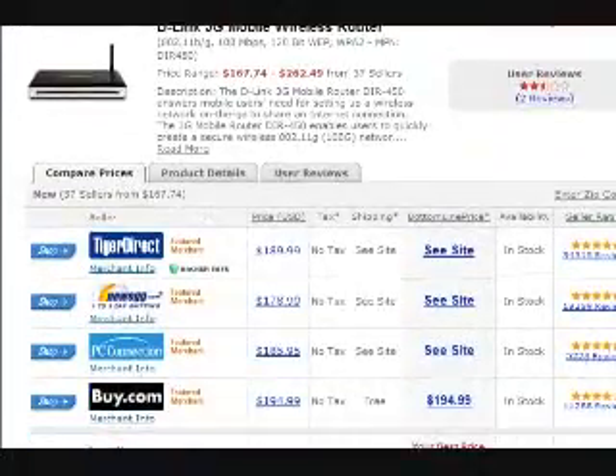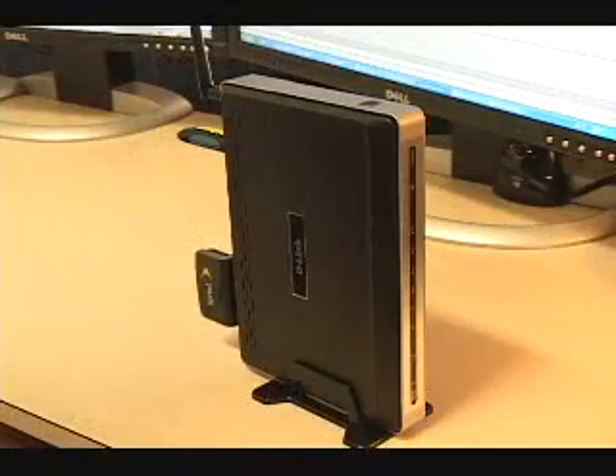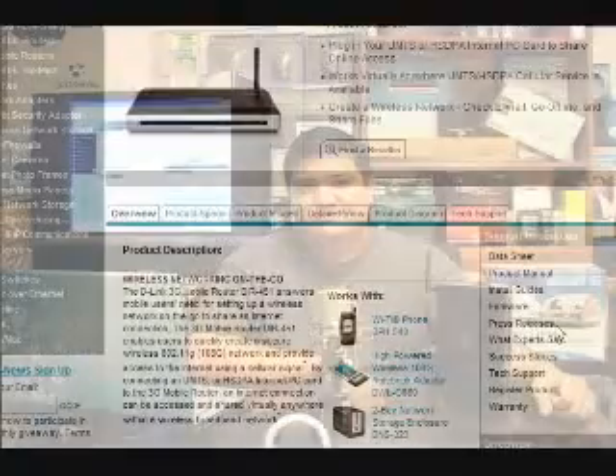The DIR450 is available online for between $160 and $190, and D-Link makes models both for EVDO from Sprint and Verizon, and UMTS or HSDPA from AT&T.